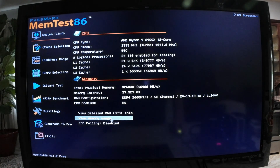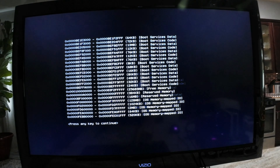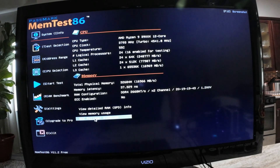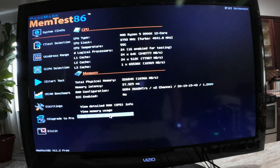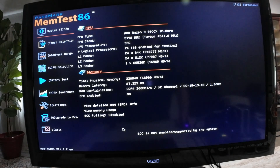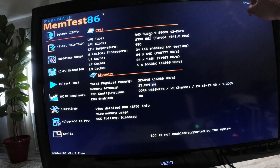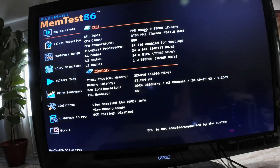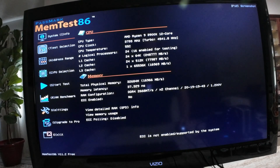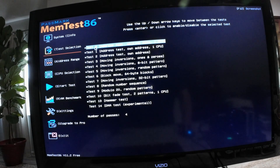You can go back, view memory usage — there really isn't much there, just information for someone who can use it. ECC polling: there is none in this RAM so it's disabled. You have a screenshot option by pressing F12. The first option in the menu is the test selection.